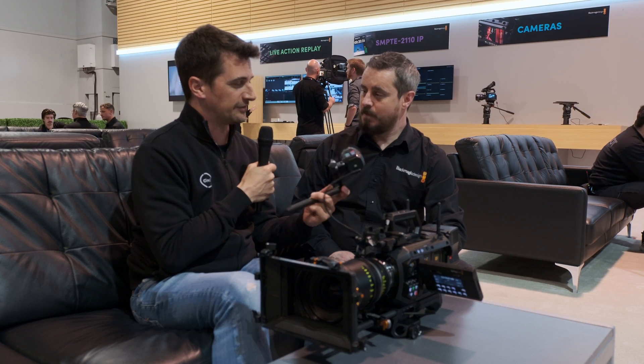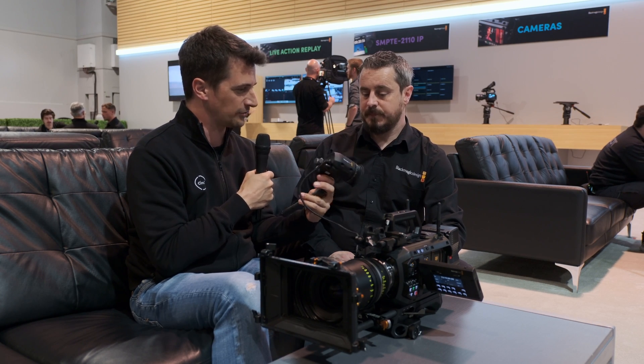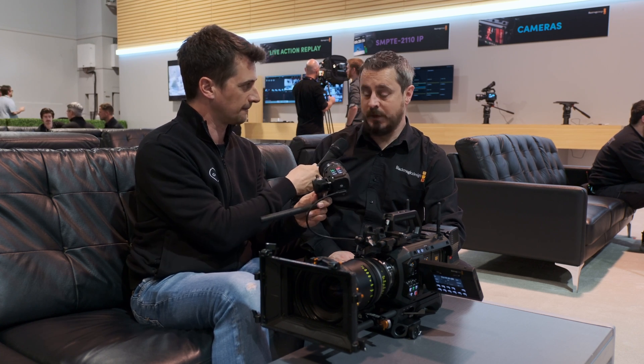I wanted to do a separate video on this because as a product by itself it's very interesting. You designed this for the Ursa Cine, but it's also working on the new Pixis camera, right? Yes it will, yeah.